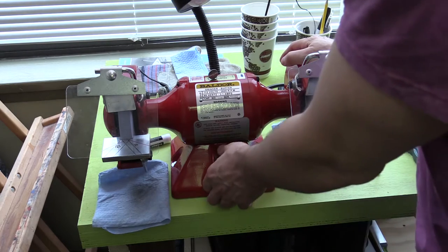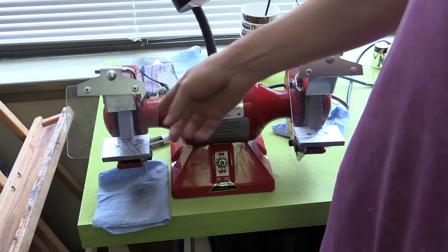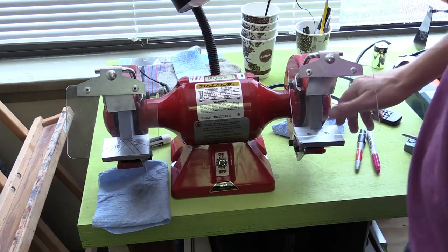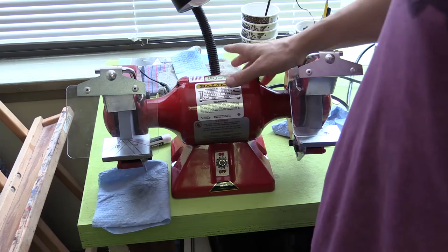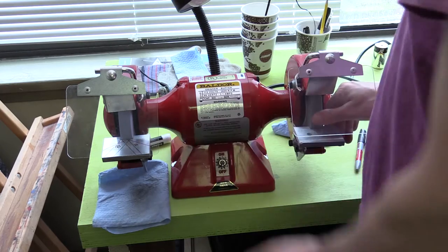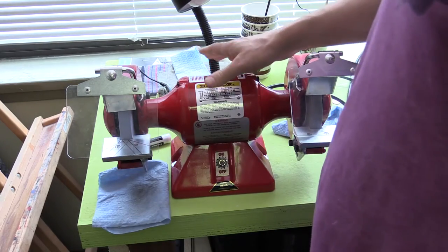I still think this particular model was a good choice for me. This is the smallest unit that Baldor makes. It uses six-inch wheels with three-quarter-inch thickness, which is the thickness of the grinding wheel itself. I think this model can possibly take one-inch wide grinding wheels with a few modifications, mostly the washer. However, I decided to keep it as-is and purchased extra grinding wheels of the same thickness. I believe the thickness of the wheel also depends on the power you have in your motor.